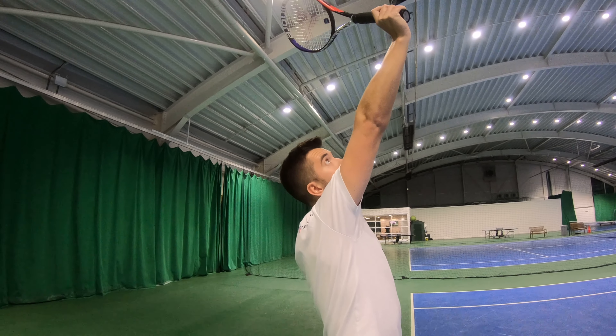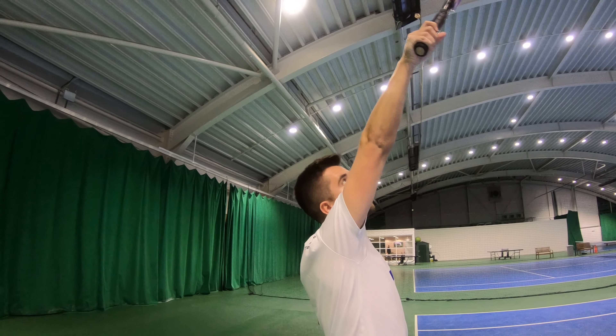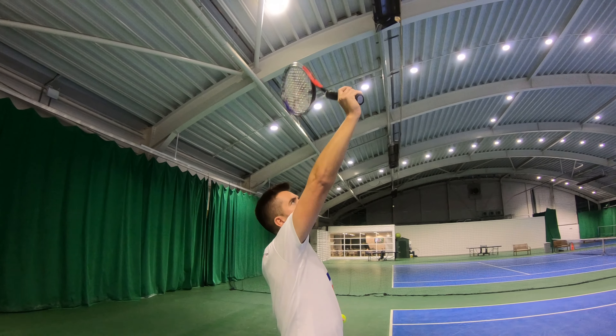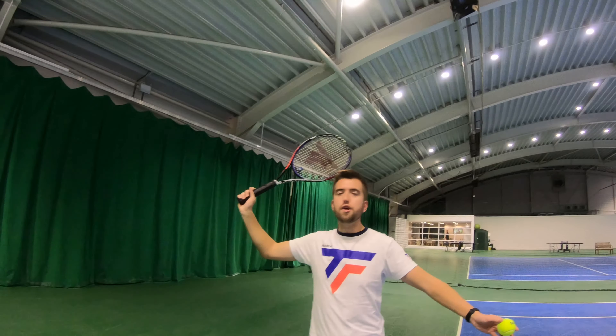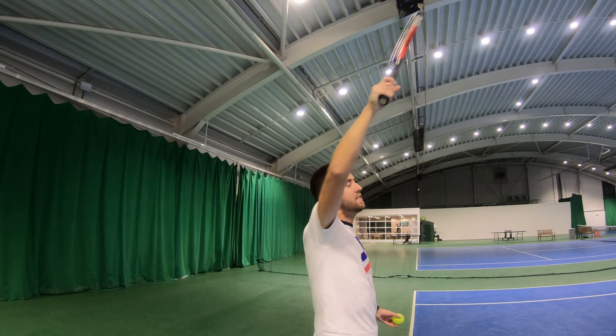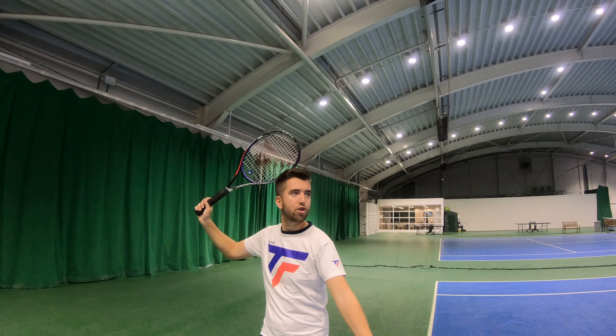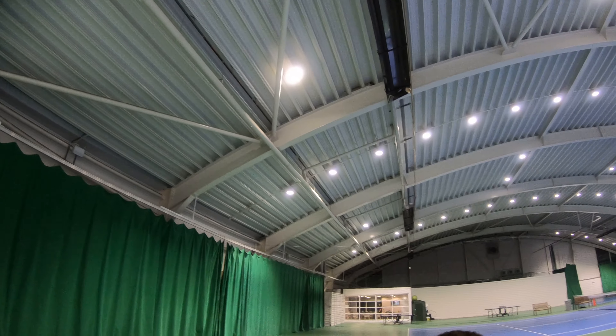Loosening your grip allows you to then twist your wrist as you connect with the ball. The technical term for that is pronate. So when you go to strike the tennis ball, you need to pronate your wrist as you hit the ball, and that's going to help you bring the ball down over the net and start creating a little bit of spin as well.